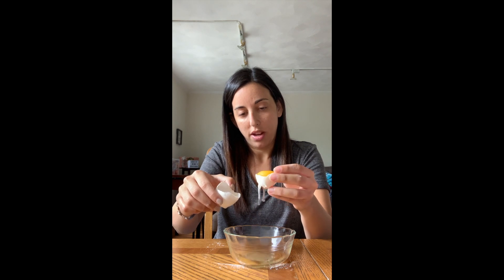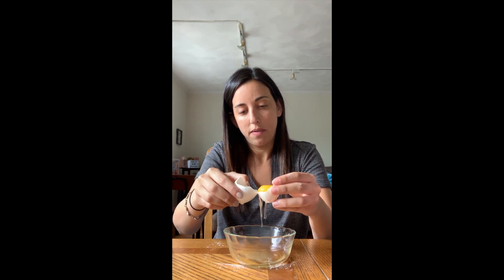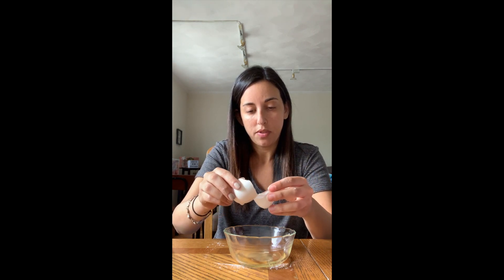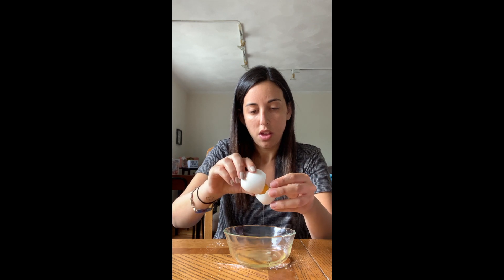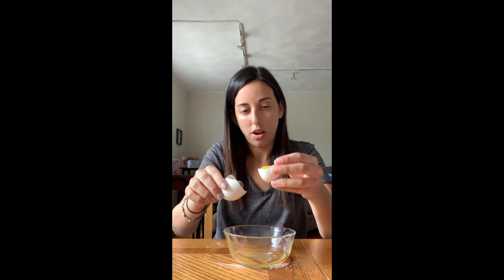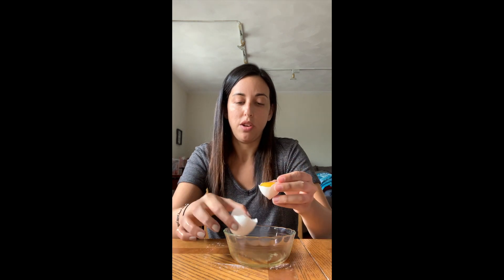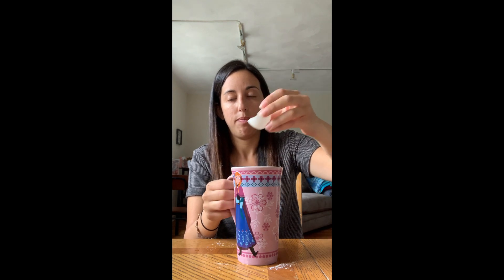Might need to shake a little bit — there we go — then do it back again. Some more white came out. Okay, now this side of my shell only has the egg yolk in it with no whites. I'm going to put my egg yolk into the mug. There we go, the egg yolk is done.